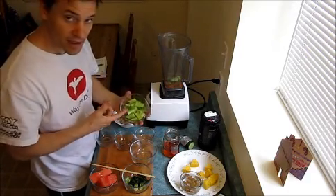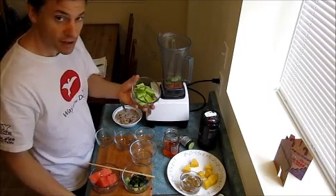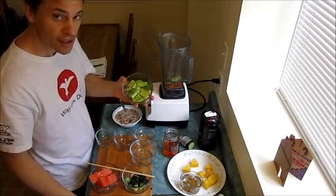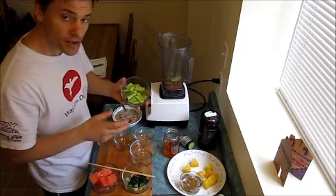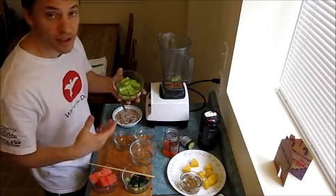I like lots of celery just because I like it — it tastes good to me. Not everybody else likes it, so you can put in just a few slices if you wish. Always start small and then add more as you feel more comfortable with the taste and the flavor.